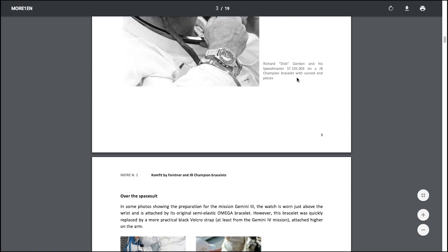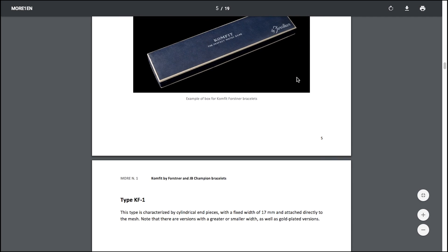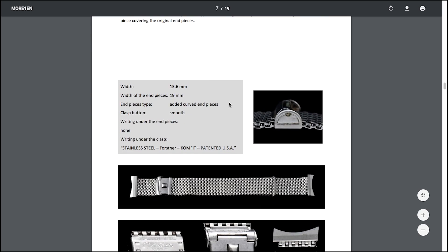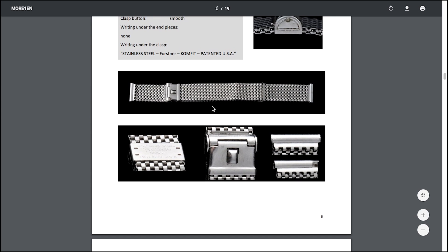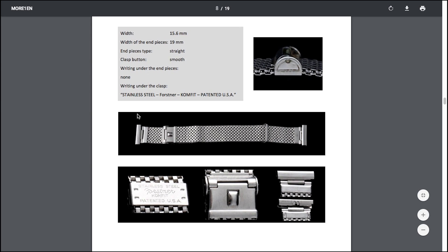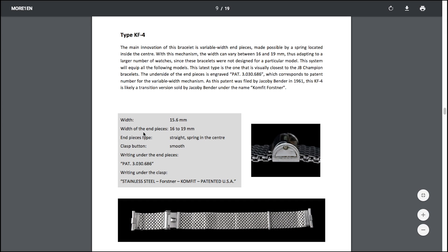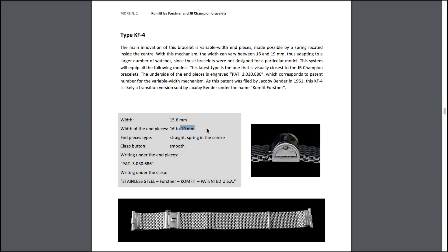Let me go into the history on this bracelet a little bit from Moonwatch Only. They go through the history of the JB Champion bracelet. I'm so excited to be actually wearing it as I go through this — it's such a unique experience. So here are the traditional ones: these ones are the mesh, and as you can see the end links are different — these are straight, here's a little curved, here's another straight one. This one is one of the most popular, with end piece width from 16 to 19 millimeters. Of course, 19 being the popular one for the speedy — 19 millimeters will give you that great half millimeter on each side that sticks out. If you're buying a 16 millimeter end, be careful — you might not realize it.